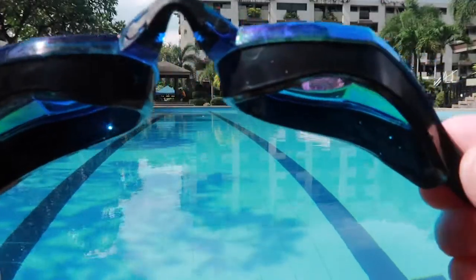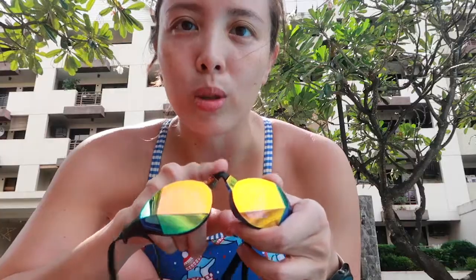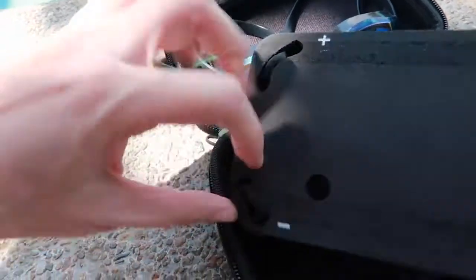You will notice this in my goggles themselves — there is a difference between the right gasket and the left gasket. They also come with different nose pieces so that you can adjust it according to the width and the height of your nose bridge. Let's take it in the pool.